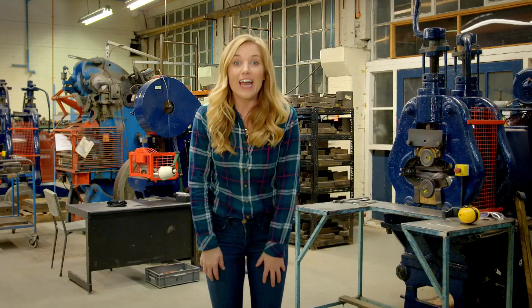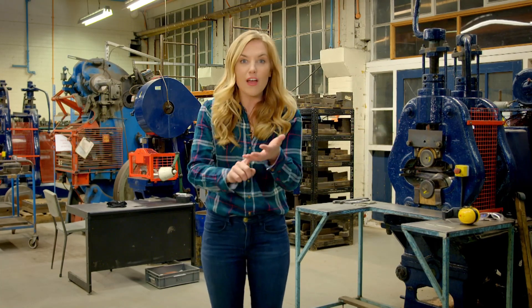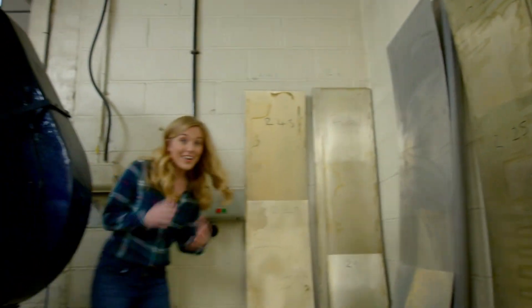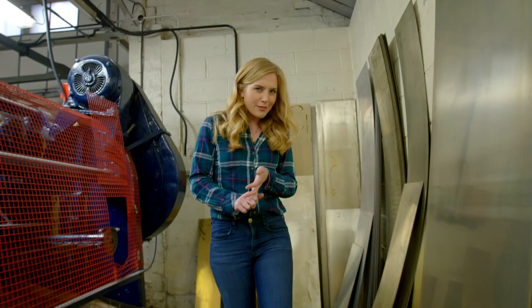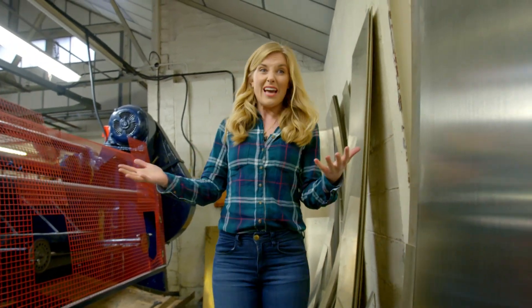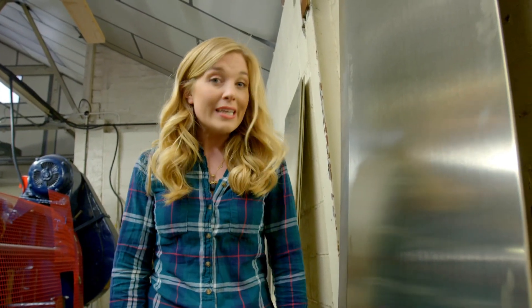This is a workshop where they make cutlery and there are lots of big machines here that are used to make knives, forks and spoons. Cutlery can be made out of different types of metal such as steel or silver, but in this workshop all cutlery starts out like this — as a huge sheet of metal called nickel silver.